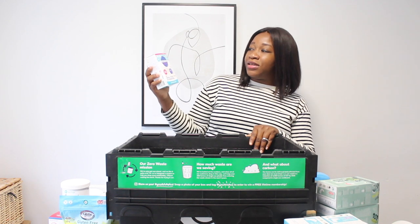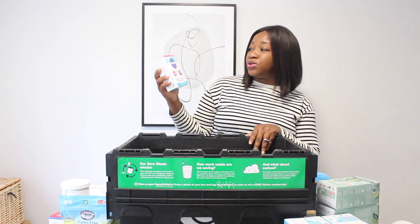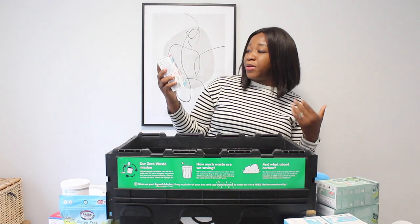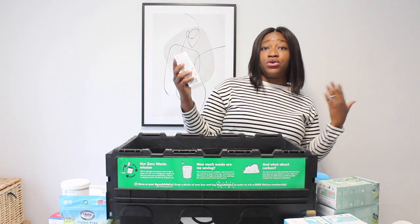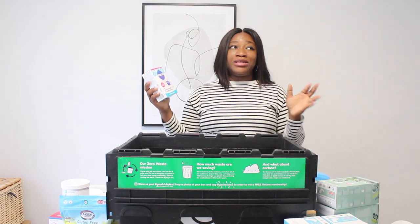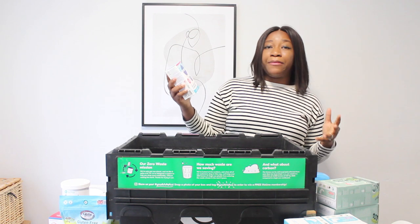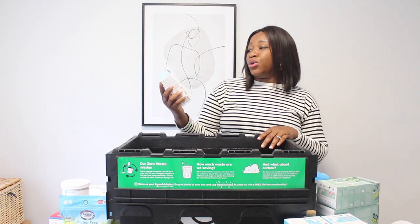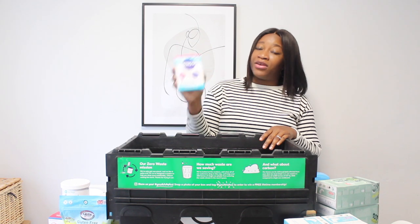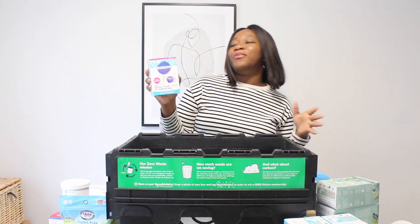I also got the Eco Zone refill damp, mold, and moisture trap. In the winter we normally struggle with mold and damp condensation in the home, so I thought this would be handy to have because winter is coming.